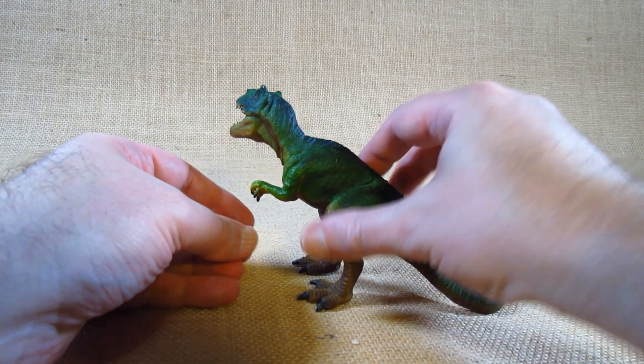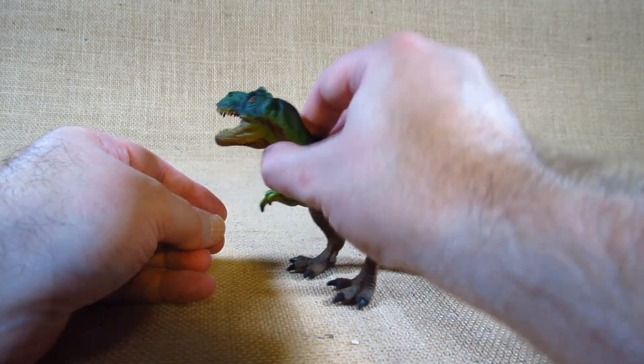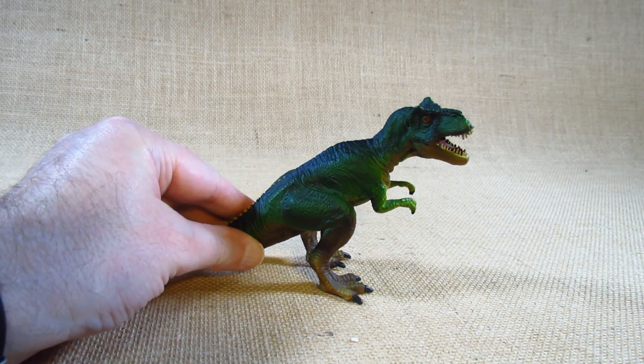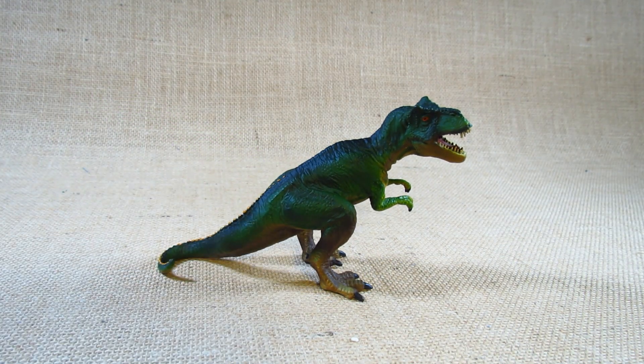I think it's a nice looking Tyrannosaurus Rex — it'll be good on a shelf, and I prefer this display orientation. So it's a nice little Tyrannosaurus Rex figurine. Thank you for watching my review video. Remember to like the video, leave a comment, and let me know what you think of this Tyrannosaurus Rex figurine. Remember to subscribe to my channel to keep up to date with my future reviews. I'll see you next time. Bye!